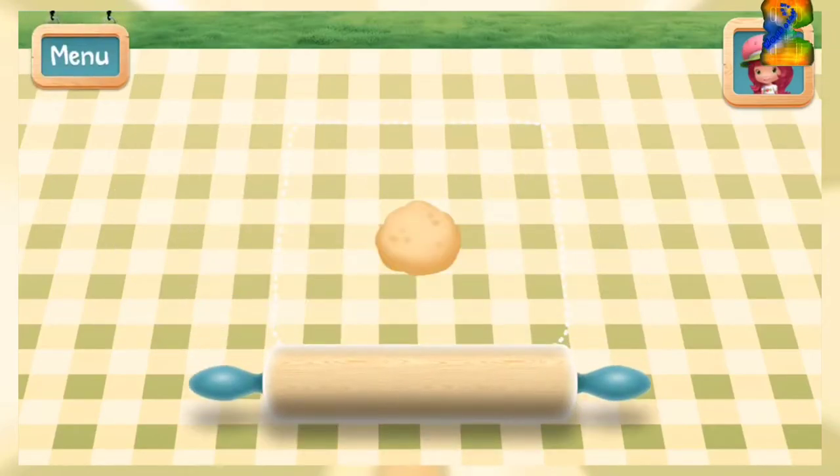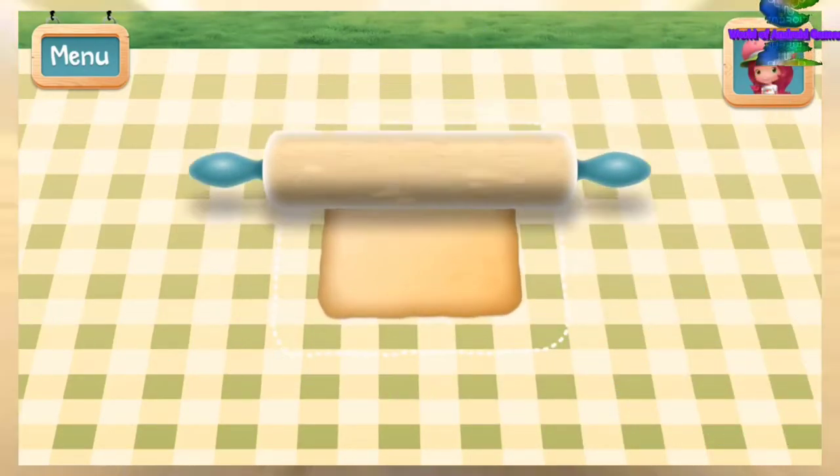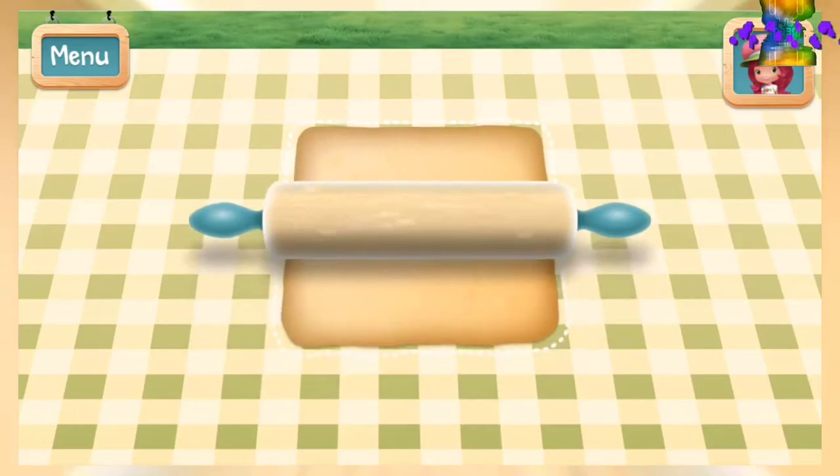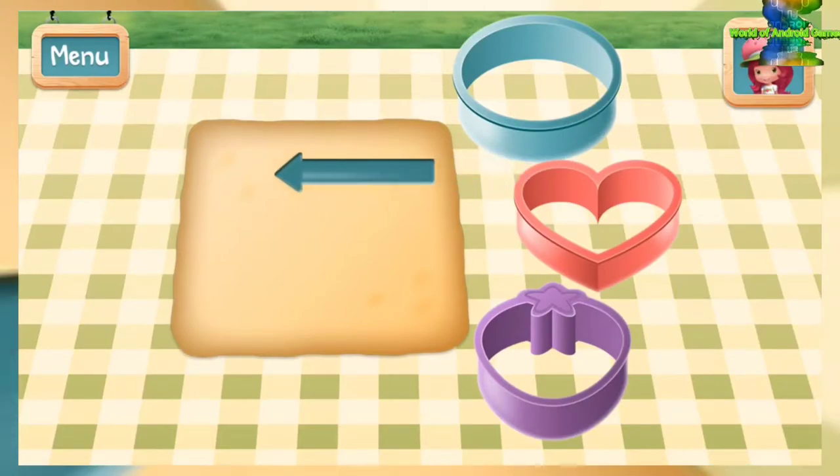Roll out the dough until it's a quarter inch thick — not too thick, not too thin. Choose a cookie cutter to make a cute pie shape.